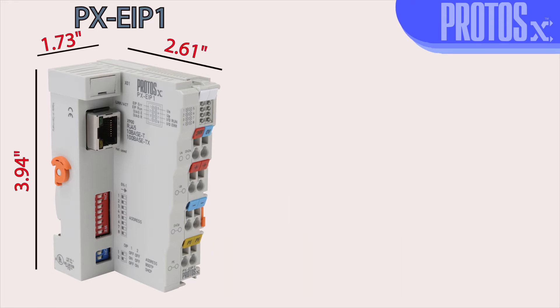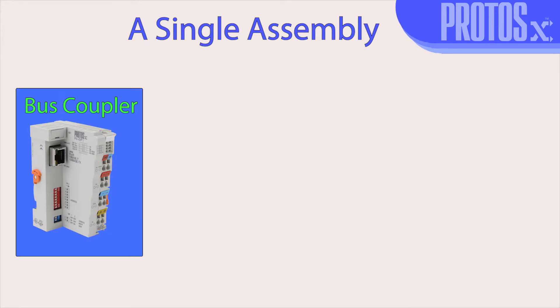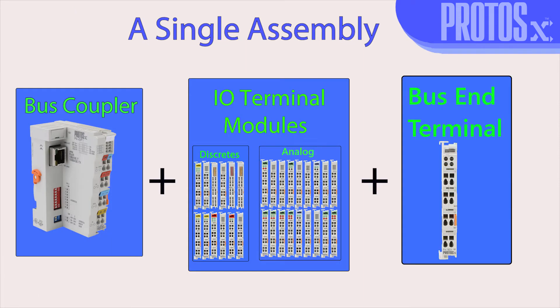The Protosex is compact and is designed for applications where a typical PLC will not be an option. A single assembly consists of a bus coupler, the I.O. terminal modules, and the bus end terminal. This single configuration can range from as small as one terminal module or as large as 64 terminal modules.